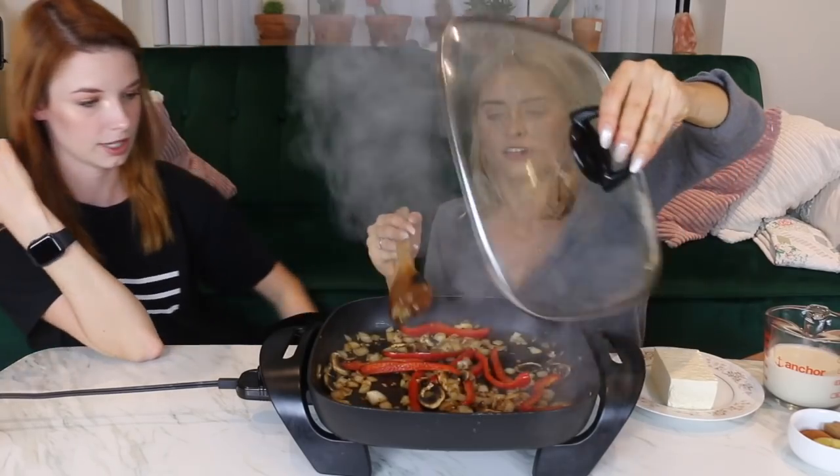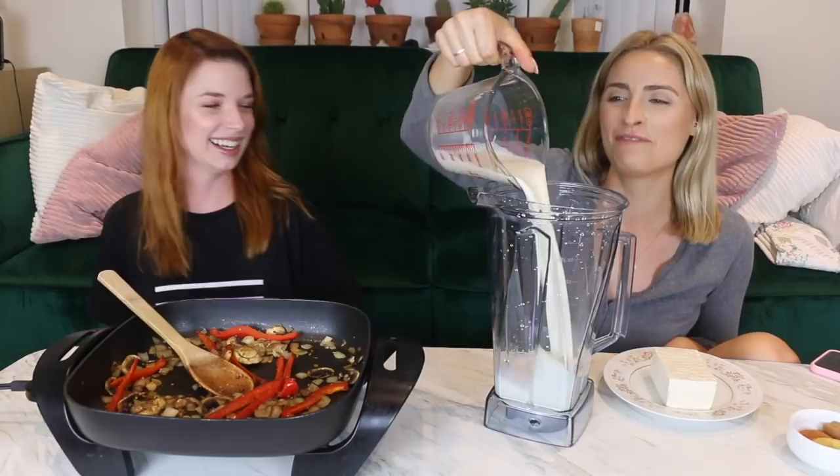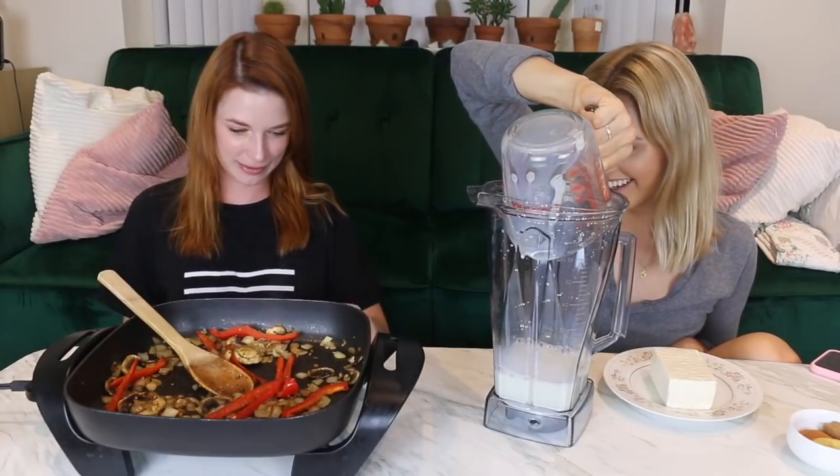These are looking pretty golden — they look golden. So in our blender, I'm going to blend this off camera because my blender is all the way in the kitchen. One cup of soy milk, that's half a block of tofu, and our spice blend. I'm just going to go blend this up — I'll BRB.